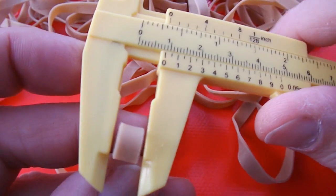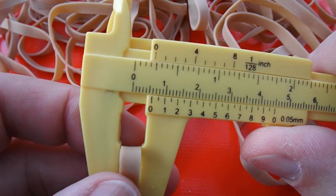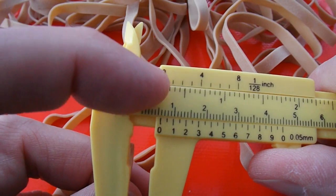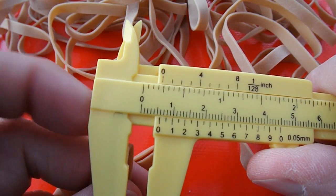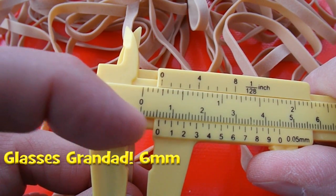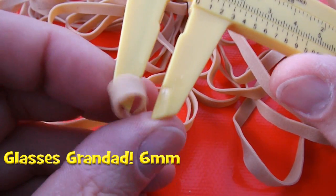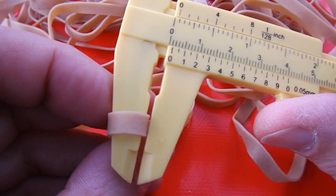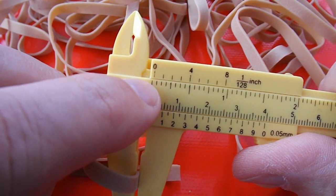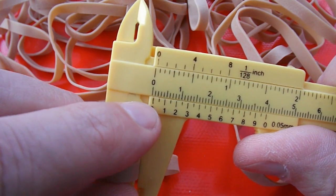Width should be a quarter of an inch. Yeah, looks about right — quarter of an inch, which is about eleven millimetres. Thickness should be 1/32nd of an inch — the marking there is 1/16th of an inch, it's half of that, so 1/32nd and about a millimetre.